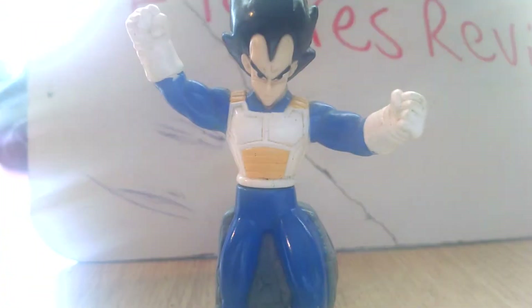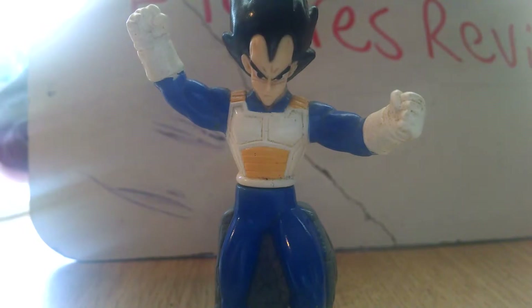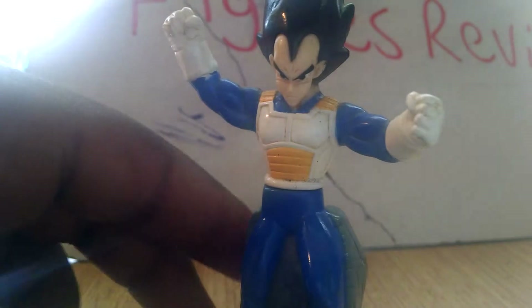I do have another Vegeta as a statue, but I don't really refer to that one. So I don't mind not having this Vegeta from Burger King as a duplicate. That's Vegeta.